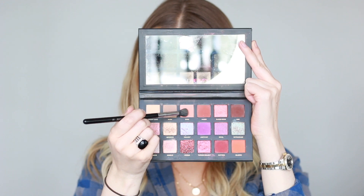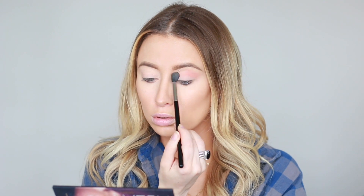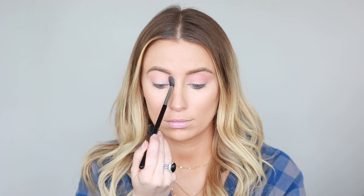Now dipping into the Huda Beauty Desert Dust Palette, I'm picking up the shade Eden. And I'm using that on a fluffy brush, running that through my crease as a transition.